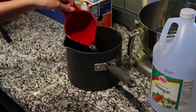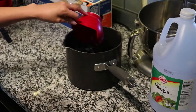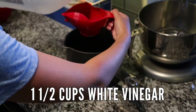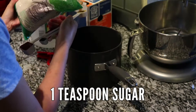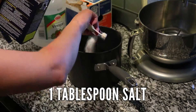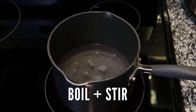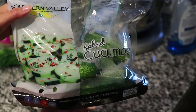In a saucepan on your stove, heat up three cups of water, one and a half cups of white vinegar, one teaspoon of sugar, and one tablespoon of sea salt. Bring this to a boil, stir it — make sure you're stirring it — and then set it aside to cool.